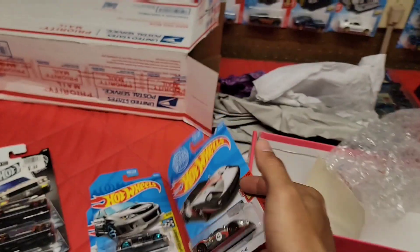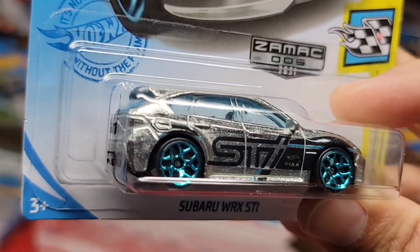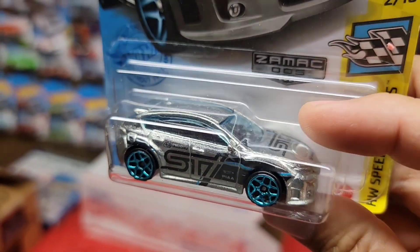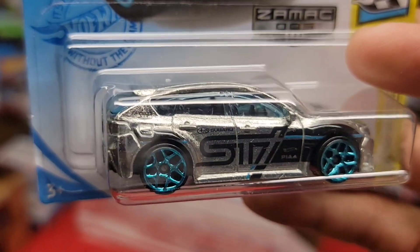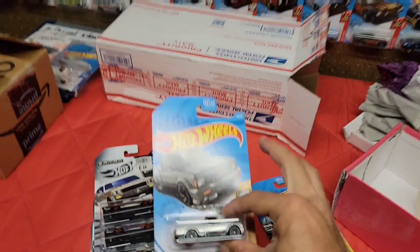Right here number five — Subaru WRX STI. This is a really nice color setup. You got the black STI deco with the blue chrome stripe right there, and of course it ties into the blue chrome Y5s. Look at that guys — oh that is sweet.